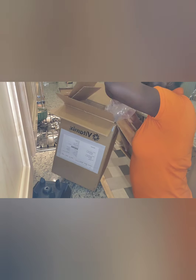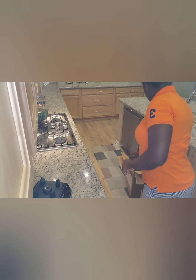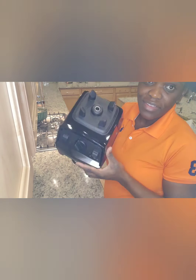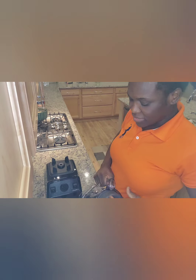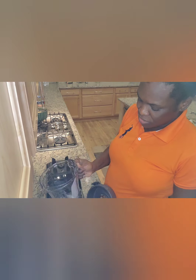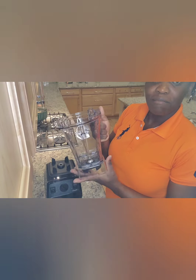I just unboxed this. I'm going to share more about the review of this blender, how it works, and I'm so excited. I can't wait to share with you the wonderful things about it. Thank you.